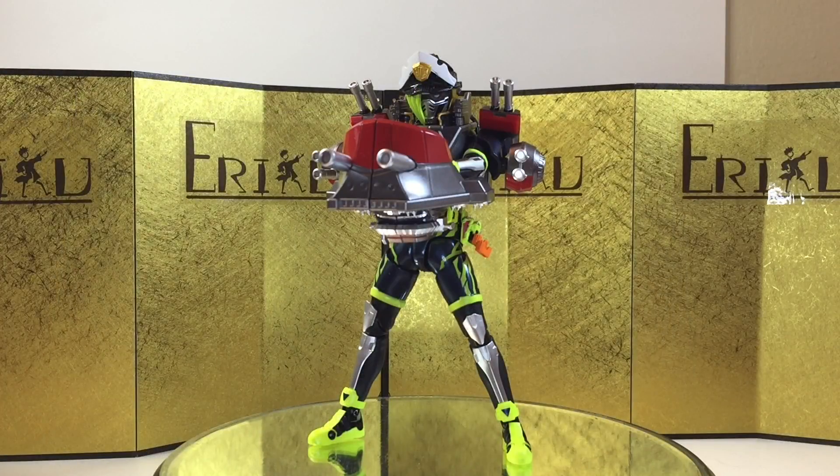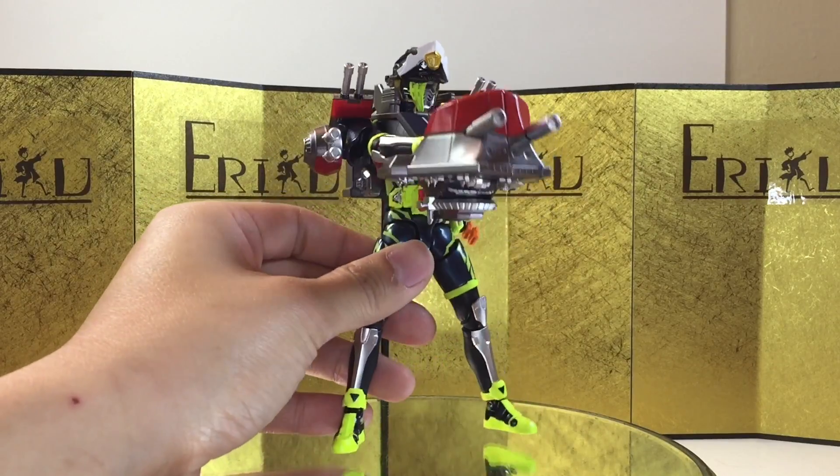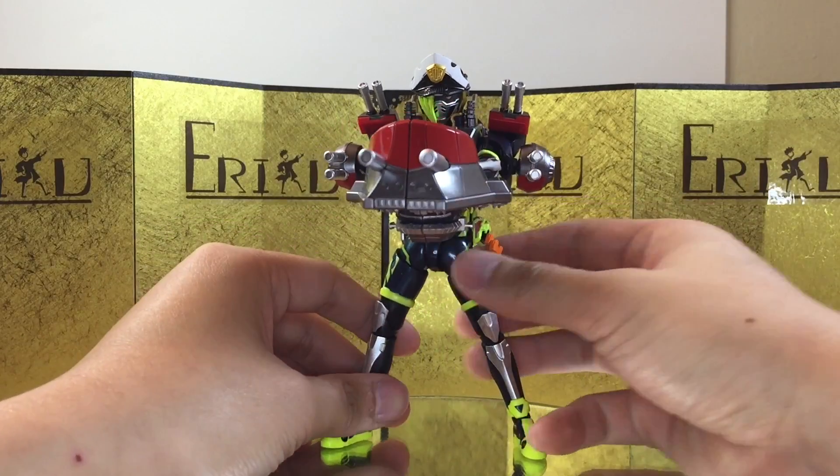Here I have it assembled with the piece on, performing his final attack, and it actually works pretty well and looks really, really good. Anyway, I believe that's it for the accessories. It's a relatively shorter review, but it is what it is — let's check out some action poses.